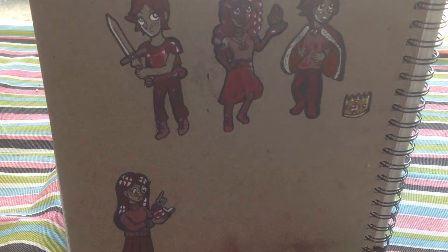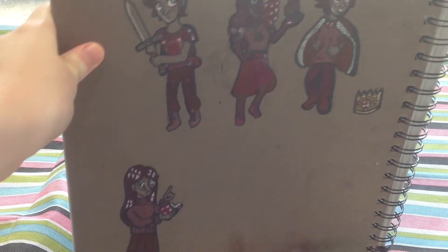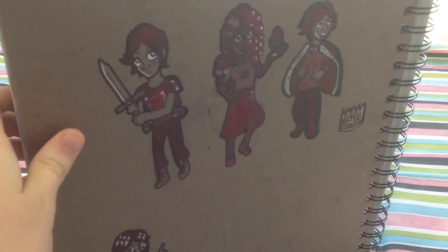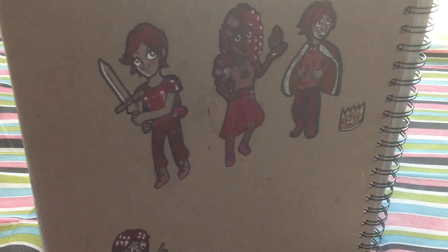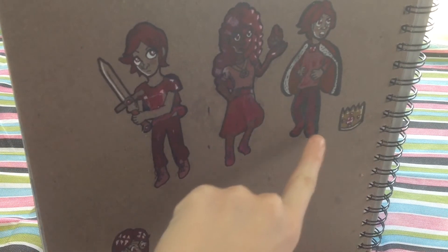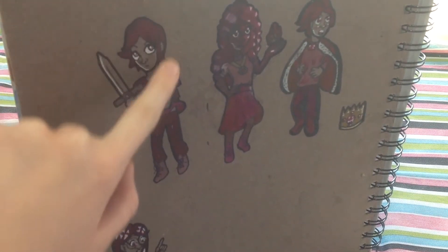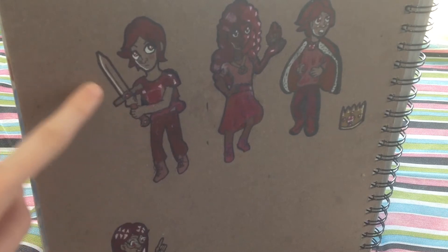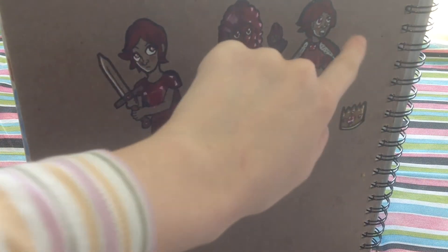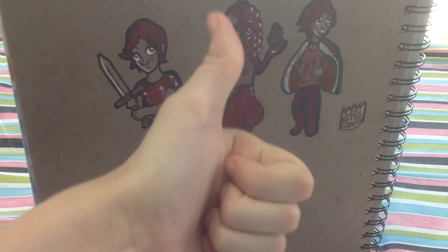The ones I liked best out of the sketches I did on the back of my third sketchbook were the one on the left with the guy with the sword and the guy on the right with the crown and the cape. I'm pointing to the sword and the armor, showing what I'm going to include, as well as the guy's face. The other sketches were great but I think these were the best ones.